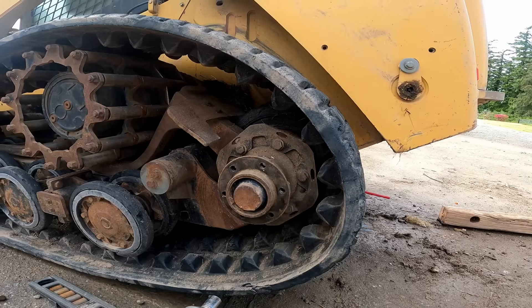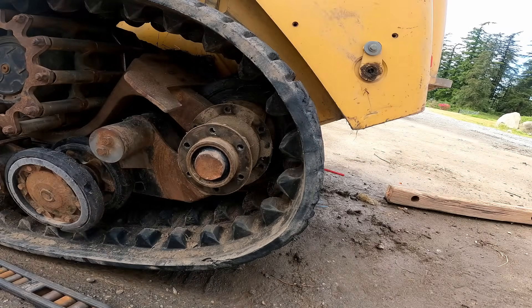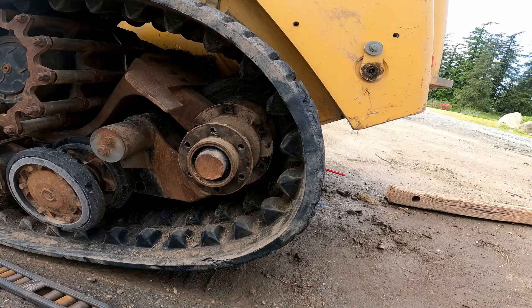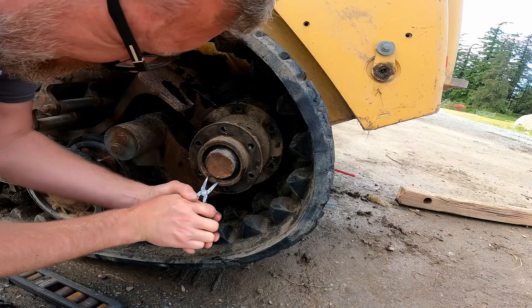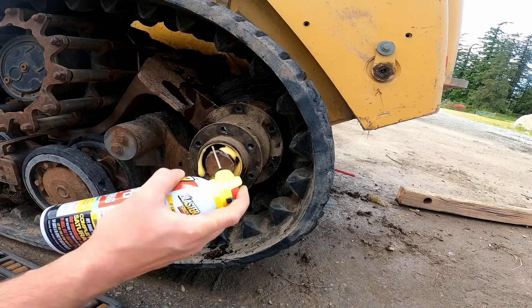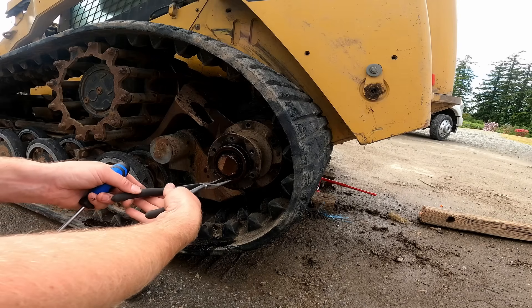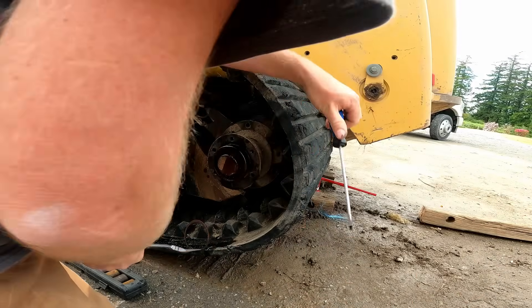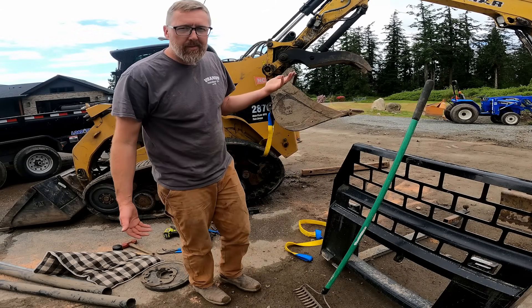Next I've got to pull this pin out and pop the whole hub off. That's in there pretty good. I need a third hand - this would be so easy. I saw this on YouTube one time, so I'm basically an expert. What's the worst that could happen?